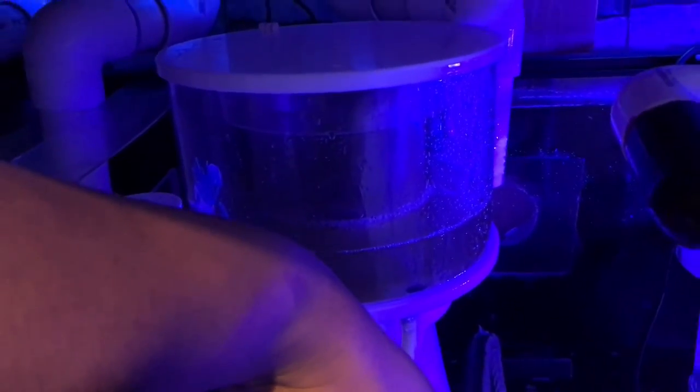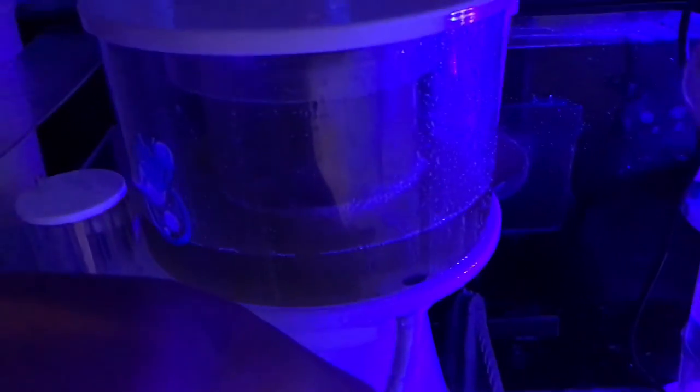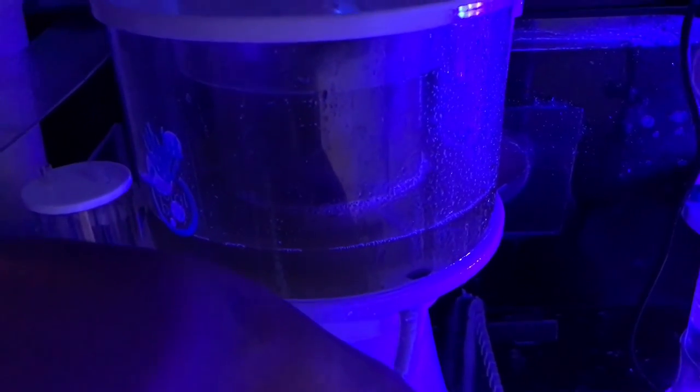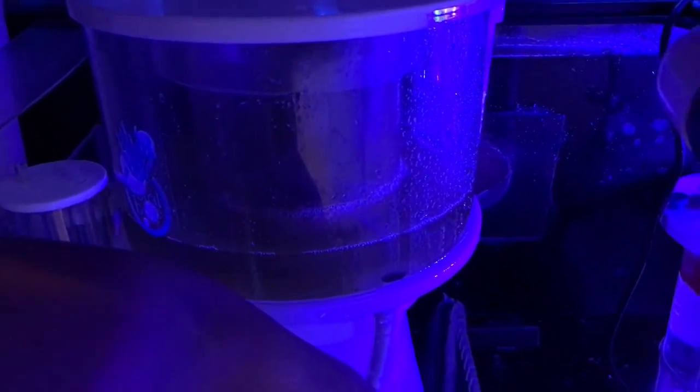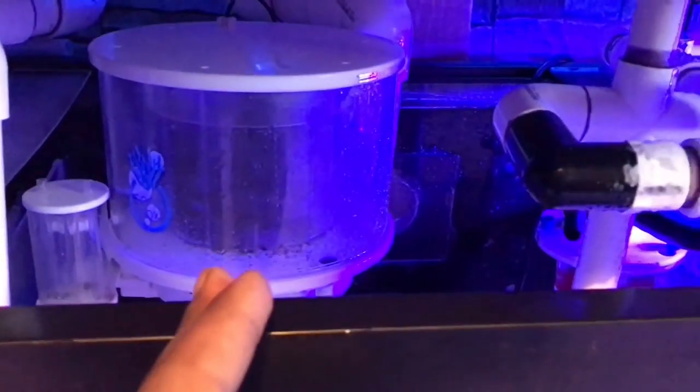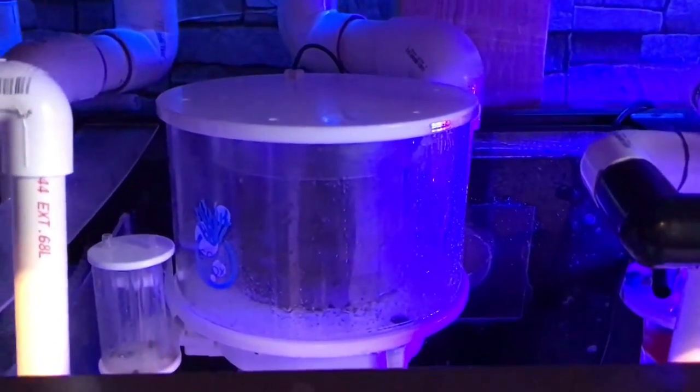These are the struggles of maintaining a reef tank. I drain the skimmer cup into the sump — it sits on top of the baffle and drains out. I filled it with a little salt water to rinse out the rest of the skimmate. The foam level in the skimmer is where I want it to be, so I'm not going to mess with the skimmer settings. I can see the finished product — skimmer is cleaned out and looking good.